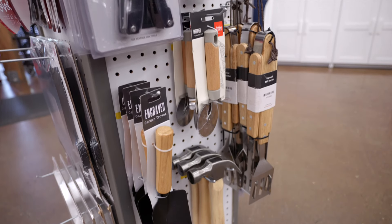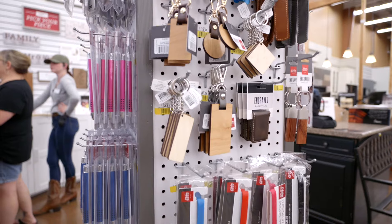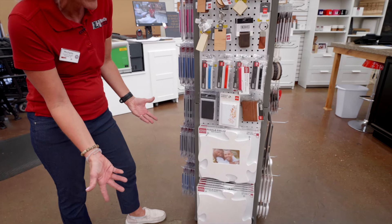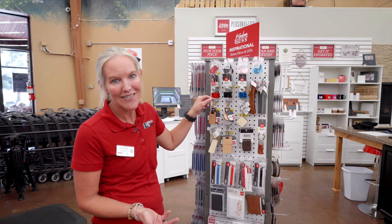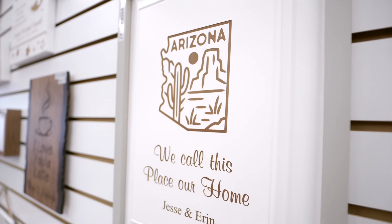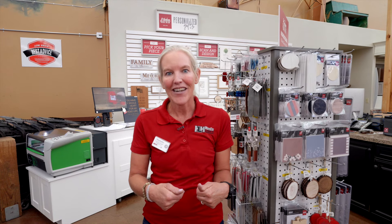We have pizza cutters, barbecuing tools, knives, pens, key chains and bracelets. Puzzle pieces, so you can do multiple and connect your puzzle as your family grows. Dog tags — you can come on in right here and get your dog tag engraved. Some of the items take less than 30 seconds to do, and we can do it right here in the store at Home Co. We can even add your company logo. Because we're about to get ready for back to school, what a perfect gift for your new teacher — let's go engrave an apple.